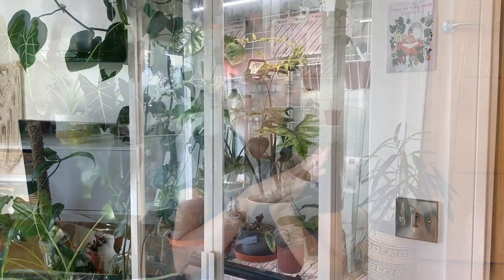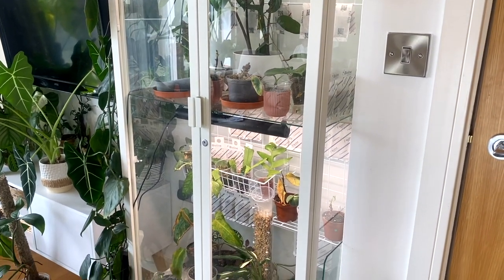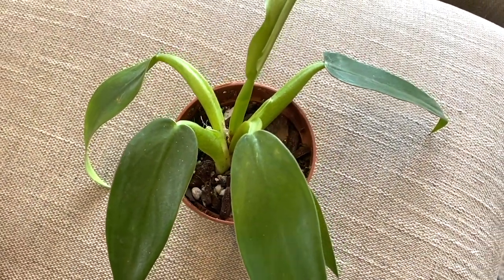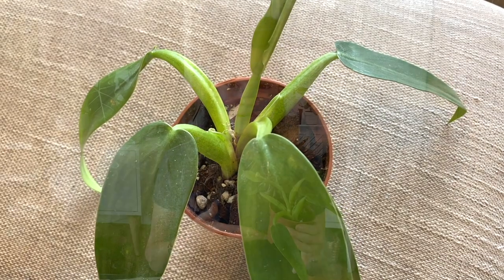A lot of the plant drama in my collection at the moment is contained in my cabinet behind me. I'll take you in there in a minute, but I've taken one specific one out to show you because it's been a little baffling to me even before I went away. This is my Philodendron martianum — one from an aroid Asian parcel that Emma was sent — and it did really well when I was acclimating it, giving me lots of new growth, but just recently it seems to have stopped.